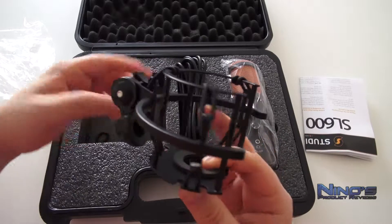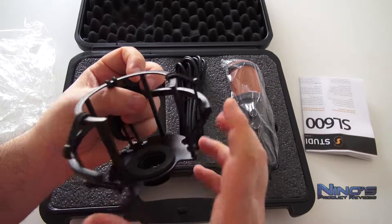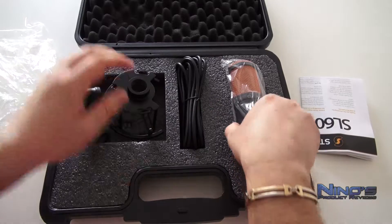Oder wenn das Mikrofon sehr hoch runterfallen würde — aber da würde ich mir eher Sorgen um das Mikro machen. Wenn irgendwas nicht in Ordnung ist, kann man sich direkt an den Support wenden. Die sind in der Regel sehr kulant. Ich habe da sehr positive Erfahrungen mit denen gemacht.